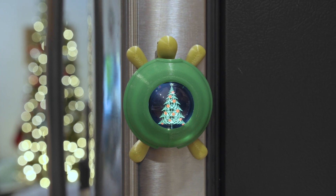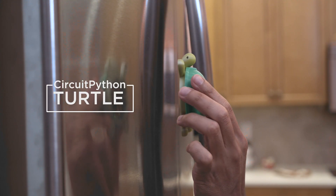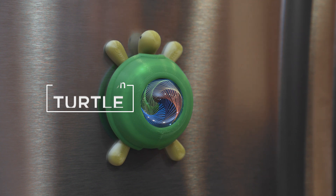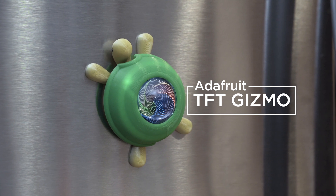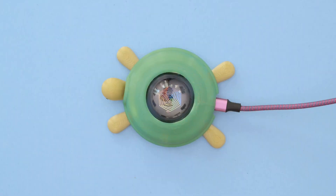Hey, what's up folks! In this project we're making a turtle for the Circuit Playground Bluefruit. It's got little magnets on the bottom so you can stick it on your refrigerator or anything metal. This project uses the TFT Gizmo to display graphics and images. The case is 3D printed and designed to house the electronics. Check out these demos to get an idea of what you can make.